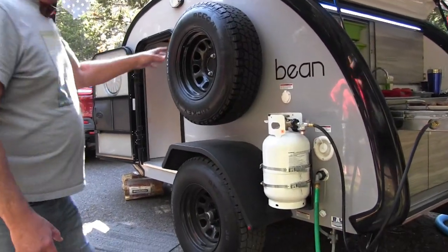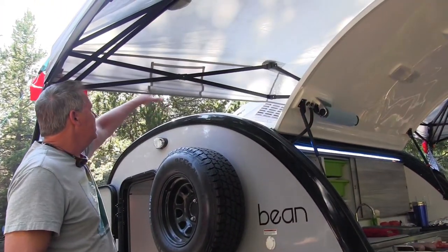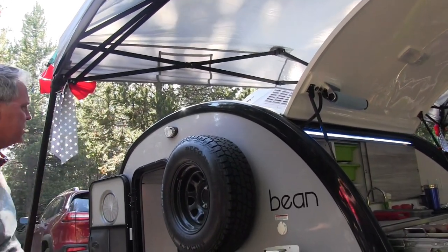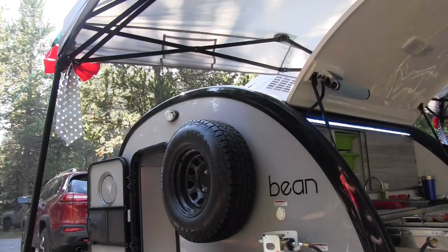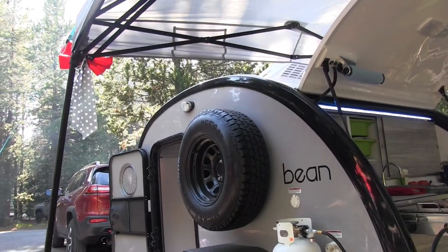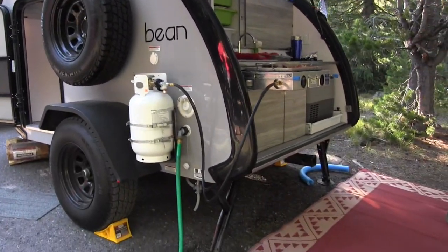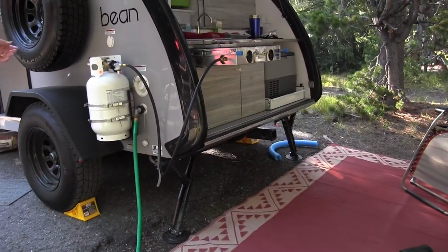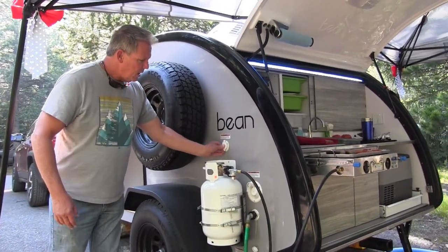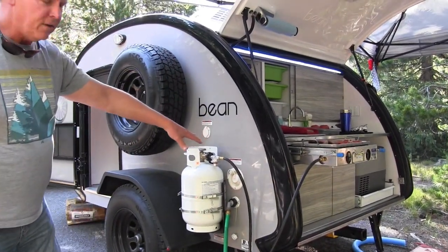These fenders you can actually stand on if you need to do any cleaning or if you set up a tent on top. And then you get a full-size spare, which is really nice — we didn't get a full-size spare with ours. It's got stabilizers down there. We've got the shore power — you hook in here and everything will run off of it. And then you've got your fresh water tank fill right there.